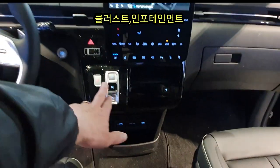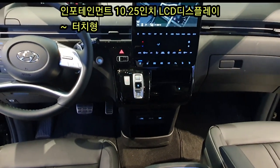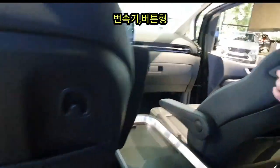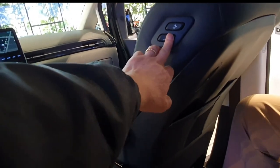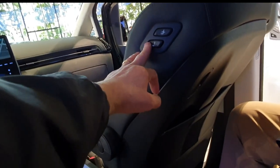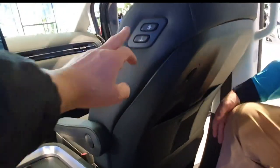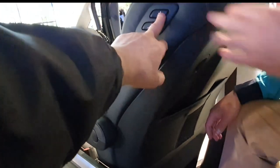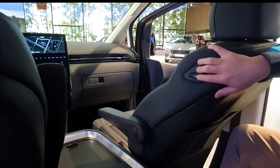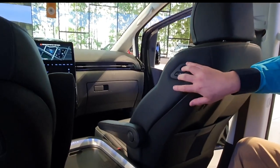There are two storage spaces in the front cluster area. The 10.25-inch display is featured here, along with quick-access buttons. Some features on the dashboard are a bit difficult to navigate at first.